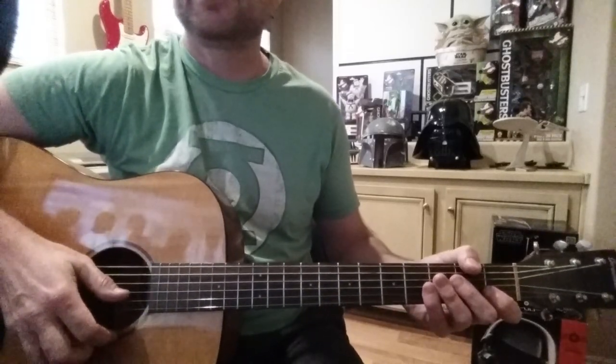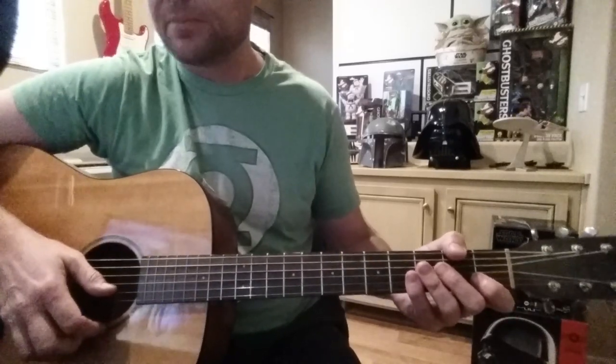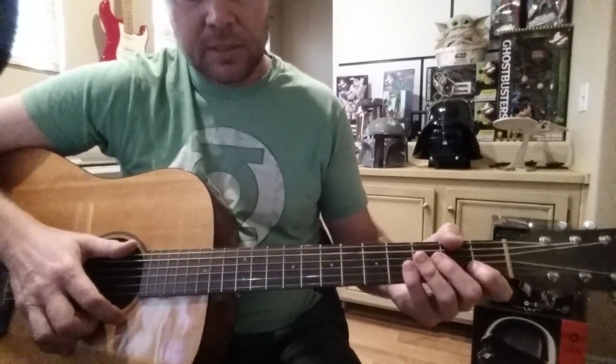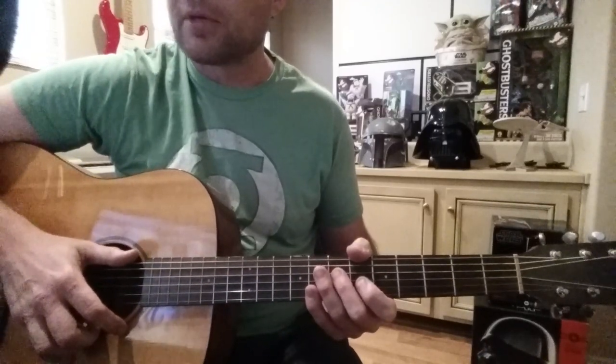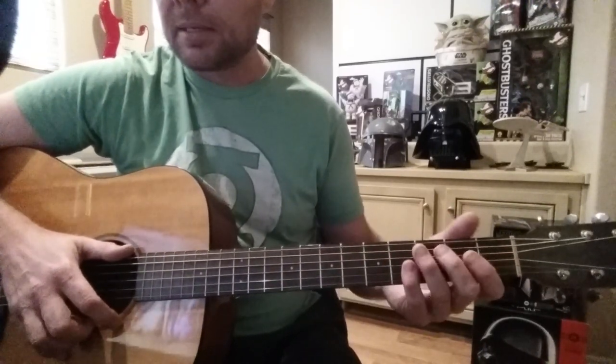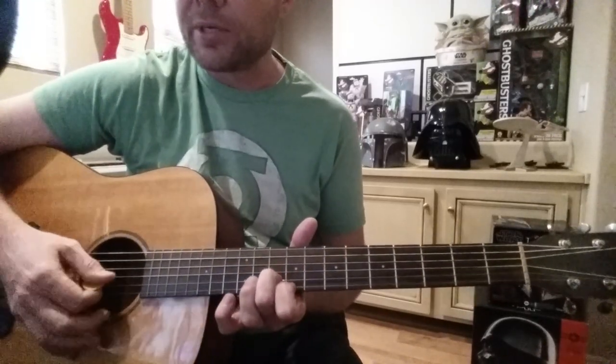Hey, what's up YouTubers. I'm gonna do a quick lesson on Echoes by Pink Floyd, the acoustic version. It's a pretty short version — you can find this video on YouTube: Pink Floyd Echoes acoustic version. He starts at verse 3, just after the little trill thing that he does.